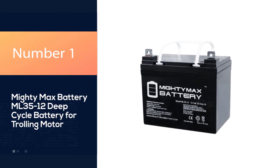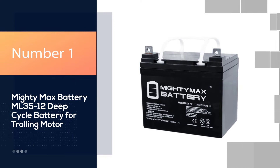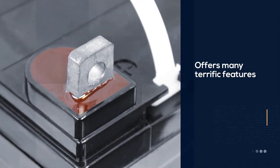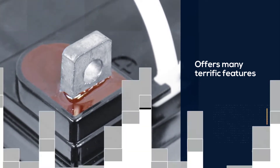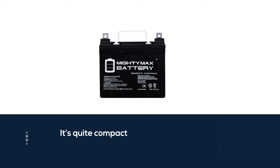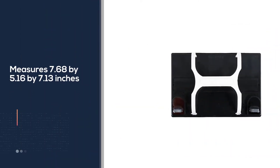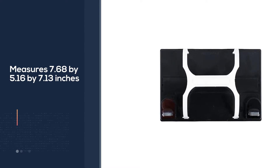The Mighty Max Battery ML35-12 is a 35 AH trolling motor battery. It's a bit more affordable yet it offers many terrific features that you may not expect from a battery at a lower cost. First of all, it's quite compact — it measures 7.68 by 5.16 by 7.13 inches.